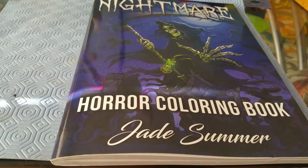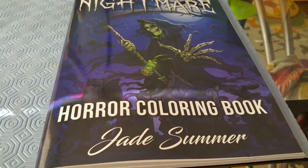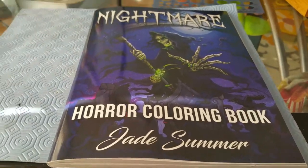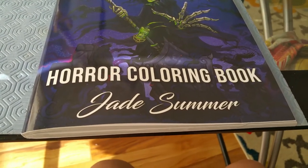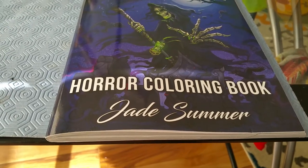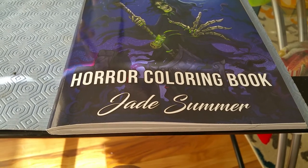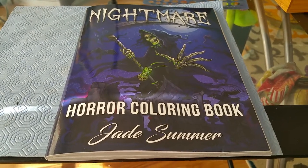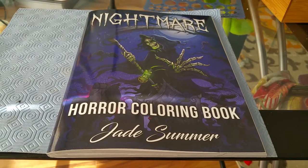Good morning everyone, welcome to my channel. I got a Jade Summer coloring book called Nightmare Horror Coloring Book because I want to do some pictures for Nikki's Spooky Season 2020. Nikki and Aubrey from Thunder Junkie are co-hosting this together, and I really wanted to do some kind of Halloween or horror content.